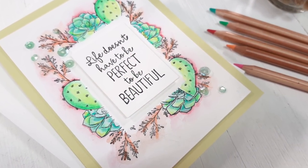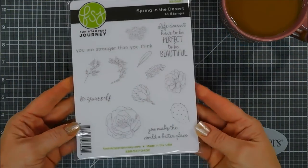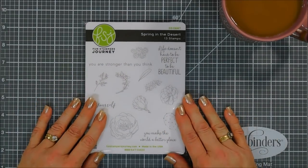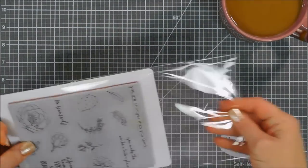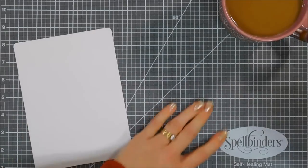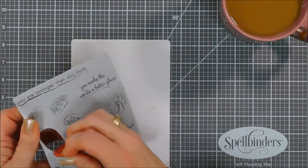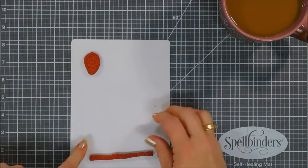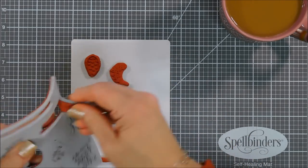Hello everyone, Tina here. I hope you're having a great day — thanks so much for joining me today. I get to share with you a project for Spellbinders and Fun Stampers Journey. We're going to be using the Stamp of the Month Club kit for February 2020. This month's stamp is called Spring in the Desert — a beautiful, very encouraging stamp set. The sentiments include: 'Life doesn't have to be perfect to be beautiful,' 'You make the world a better place,' 'You are stronger than you think,' and 'Be yourself.'